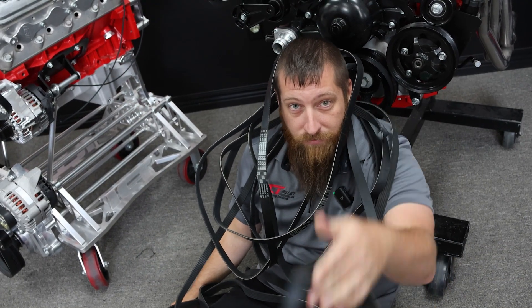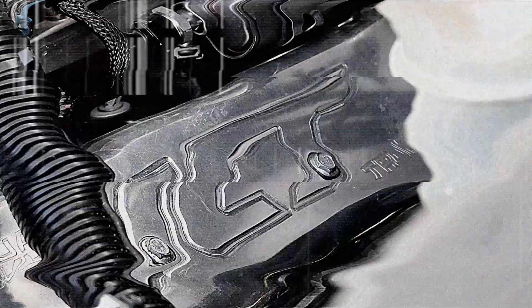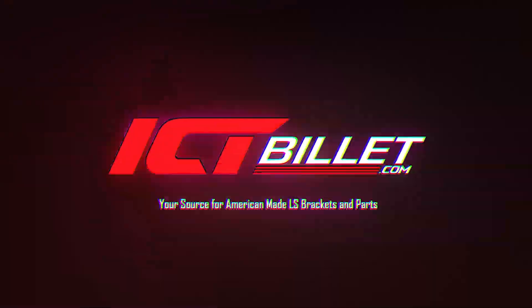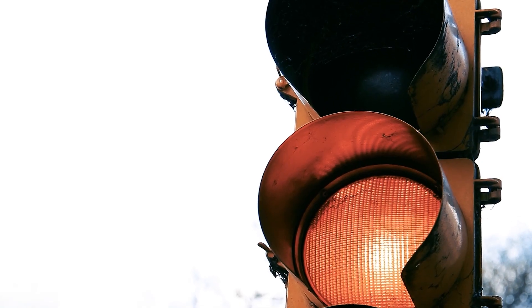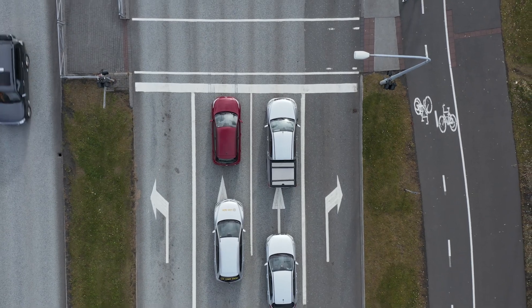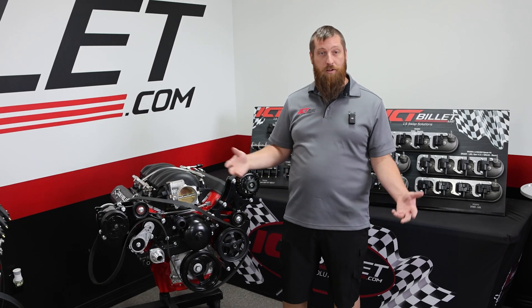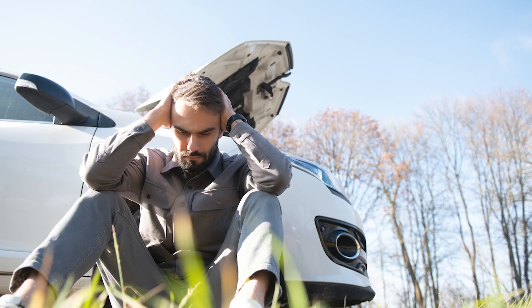Let's talk about why belts throw. You've got your ride all done, ready to take it out on your maiden voyage. You're driving around, pull up to a stoplight, some Honda Civic pulls up next to you revving his engine. You want to clap back, you rev your engine, and your belt came off. Now you're sitting on the side of the road with no belt. Let's talk about why that happens.